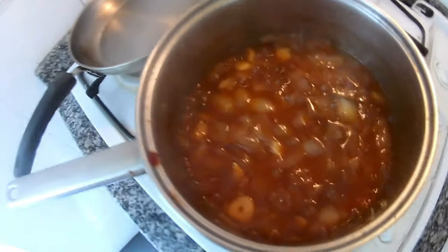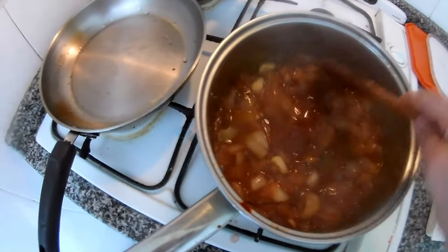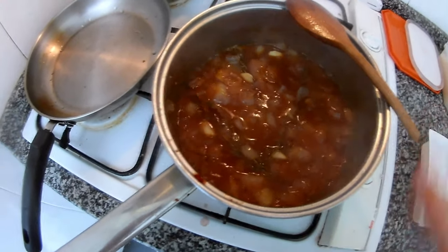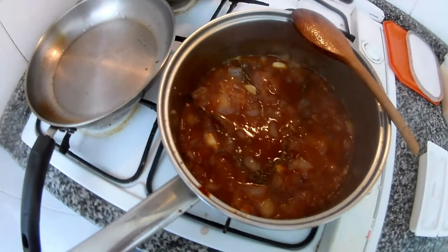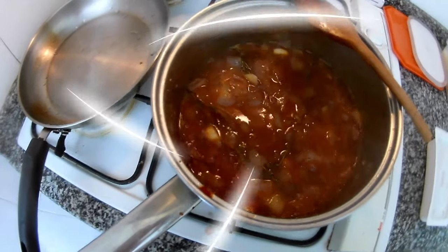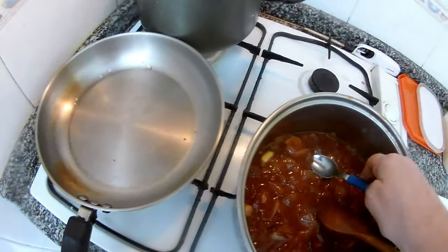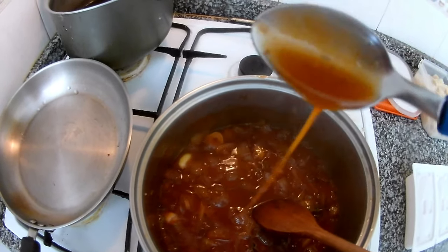As you can see it's almost reduced — just a little bit more and it tastes nice. You can season it: if you need more sugar or a little bit more salt, you do it by your taste. It's now ready. You see how thick it is? It's like a sauce.